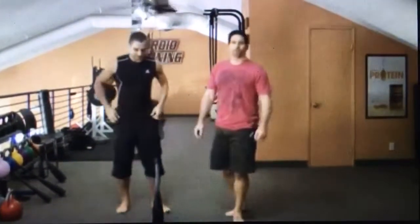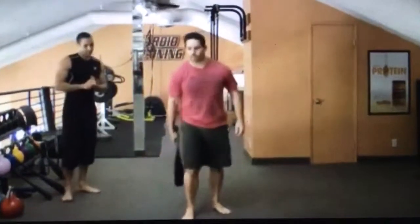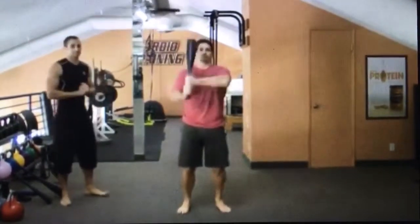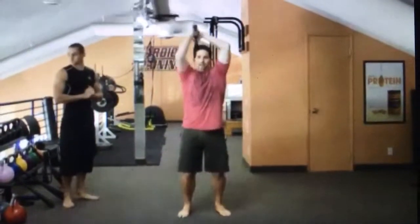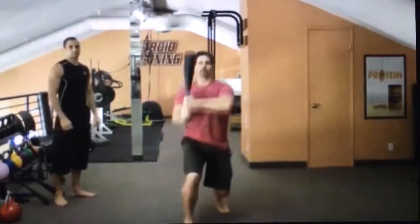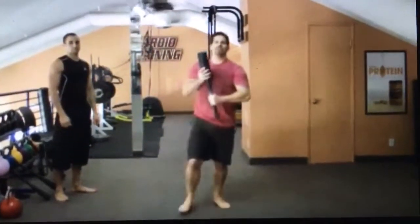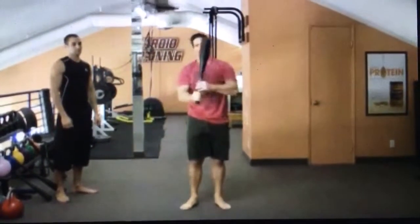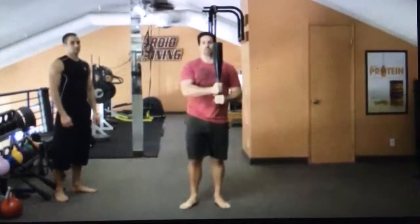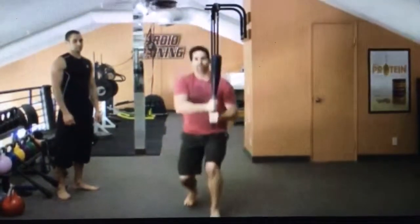Over to Matt. All right, so we're going to go through four basic club bell exercises and then put them into a circuit. First one is a two-handed arm cast over the shoulder. As we come into our arm cast, we're going to take a step forward. Whatever hand is on the bottom, we'll step forward with that foot, then switch and do the other side — left hand on the bottom, exhale into a forward step.